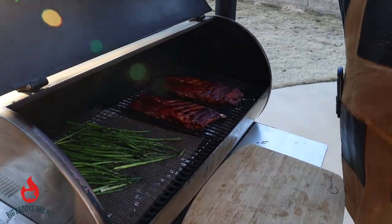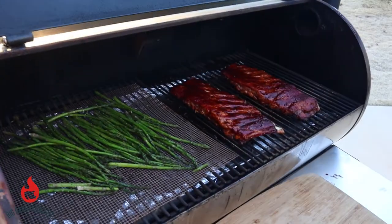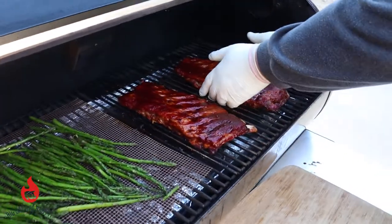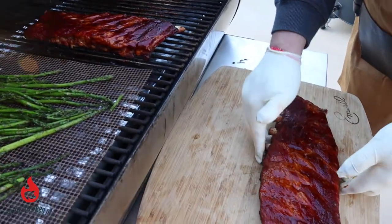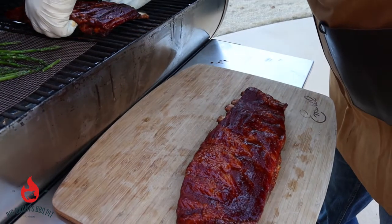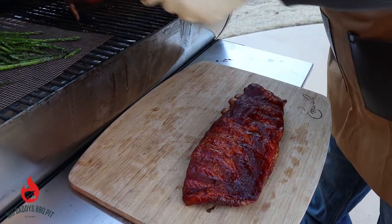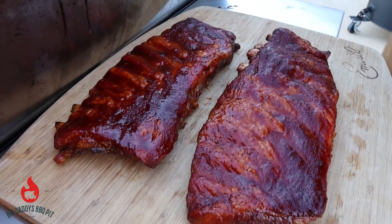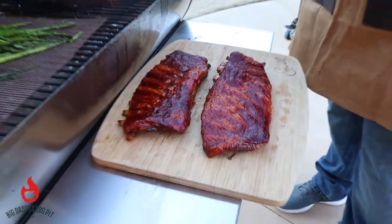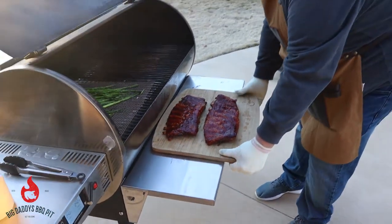We've given these ribs some time with the glaze on them. We're going to go ahead and pull them off — they've got some pretty color to them. We're going to take them over and let them rest a little while, slice them up, and give them a shot to see how they turned out.